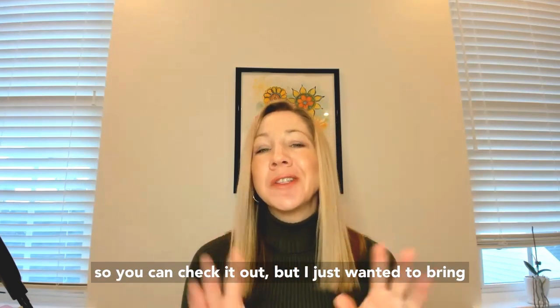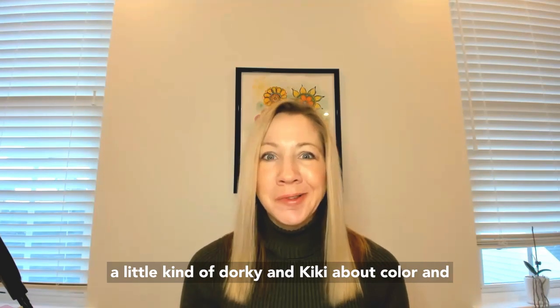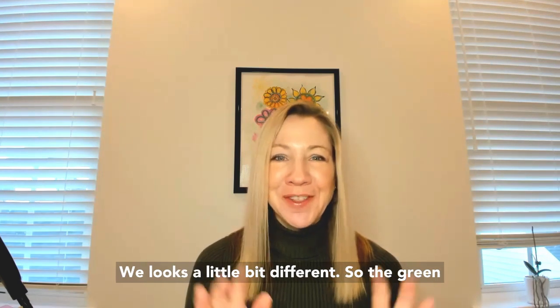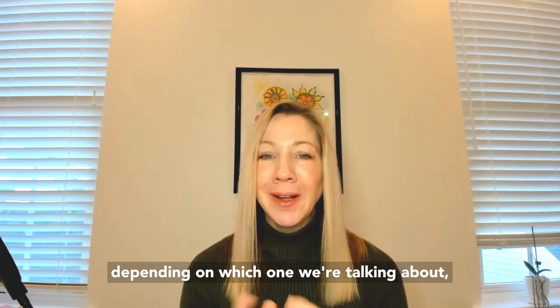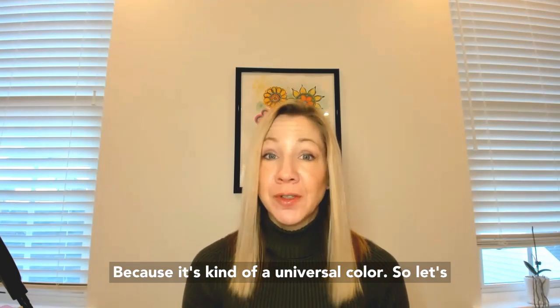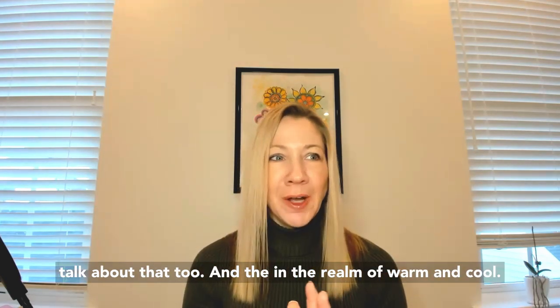I always get a little dorky and geeky about color, and I love talking about that particular color wheel because it's a little bit different. So green, depending on which color wheel we're talking about, could be warm or cool, but it doesn't really matter because it's kind of a universal color. So let's talk about that in the realm of warm and cool.